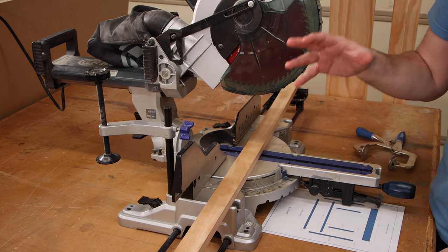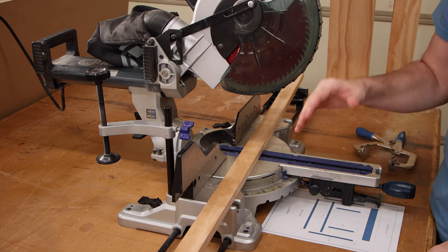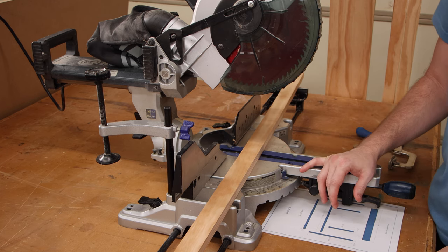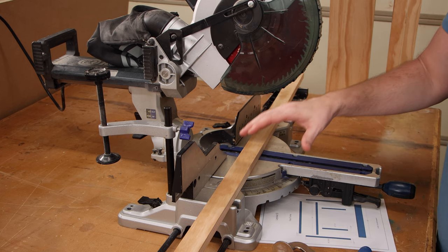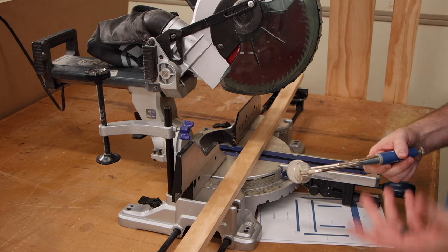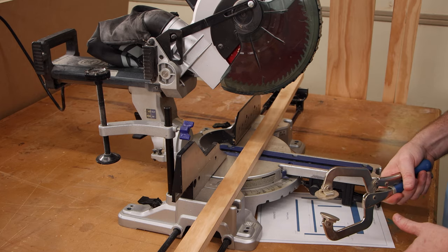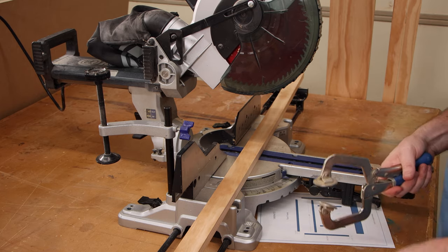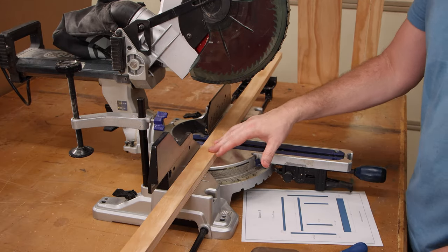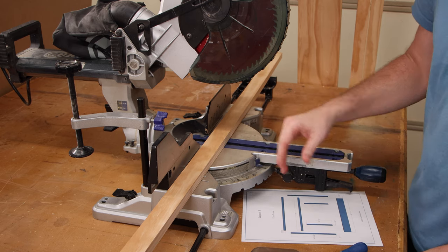I just got done test-fitting my lift and it fits great. Make sure you do that before you go any further after building the actual carcass — you'd hate to get almost done and then find out the lift didn't fit. Now I can move on to the face frame, which is made up of 1x2s and a 1x6. When attaching the pieces with pocket hole screws, I'm going to clamp them securely down to the bench so everything stays straight. Even though I've got dimensions on my plan for each face frame piece, I'm going to measure the finished carcass to get the actual measurements I need.